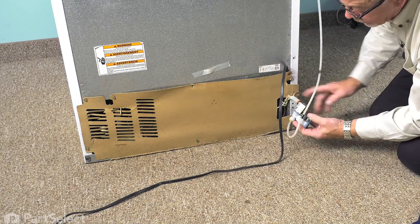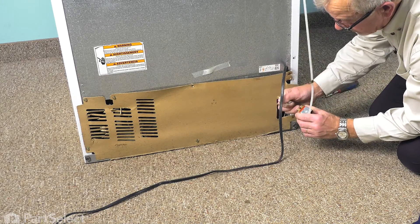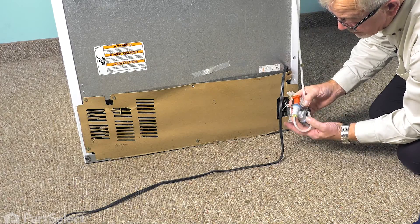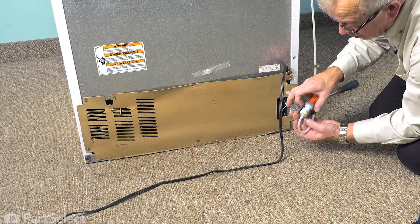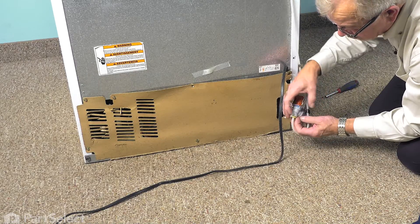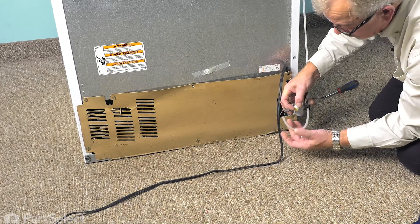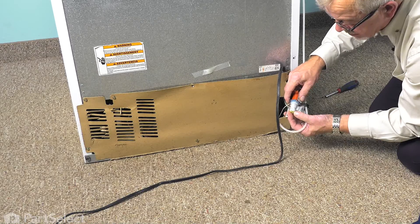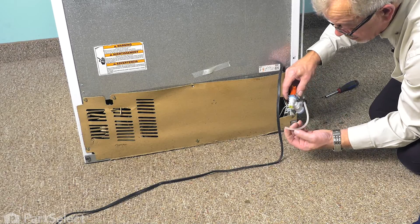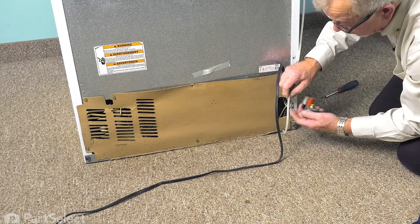Pull the valve out and disconnect the wire harness connector, and we'll also disconnect the outlet from the valve. If yours is the quick connect style like this, you simply depress that collar and pull the tubing out. If yours is a compression style, simply unthread it and discard the old fitting.